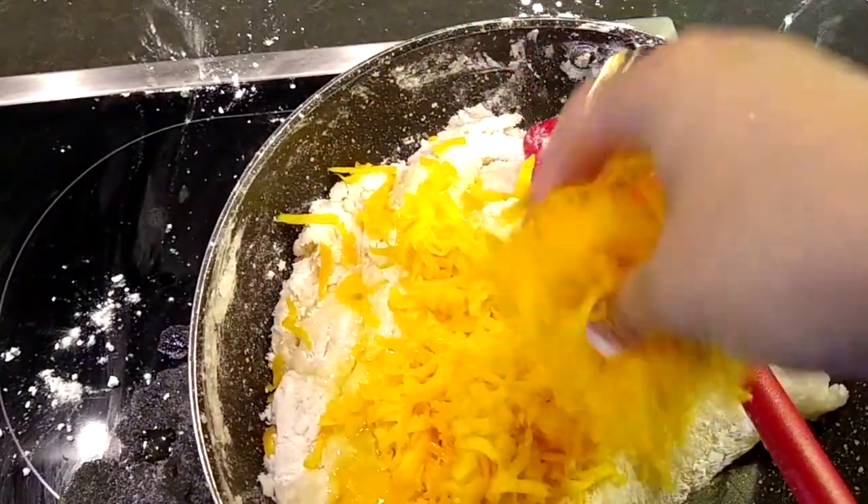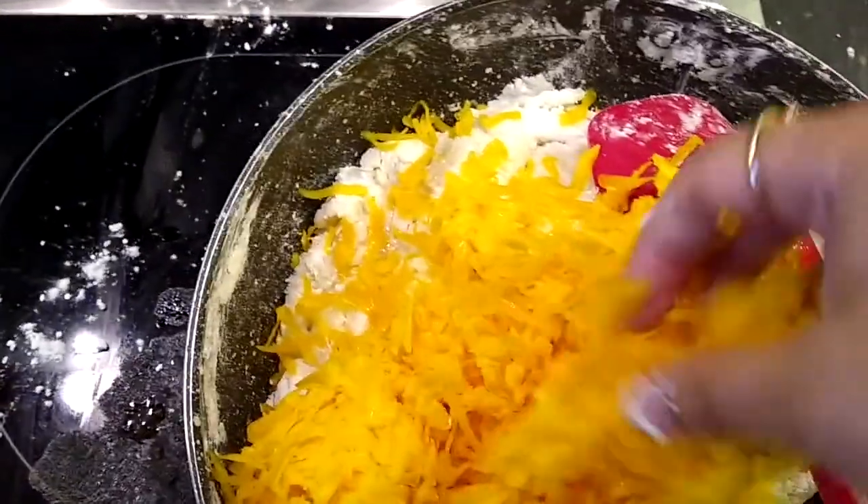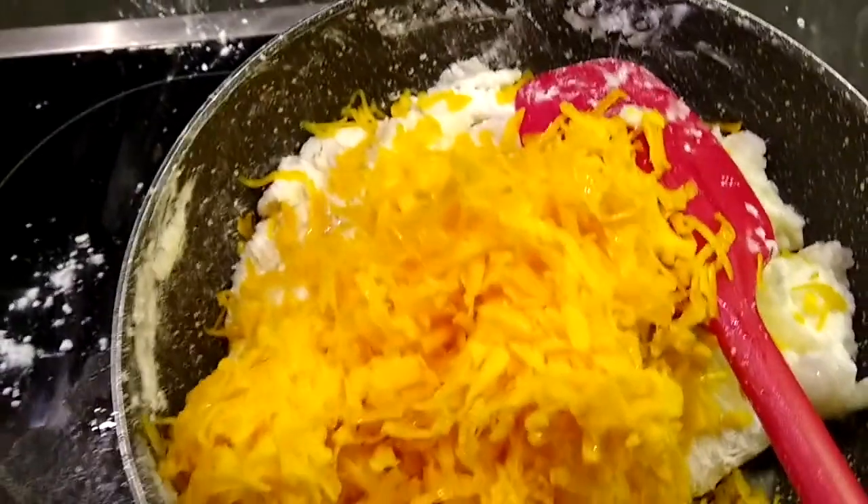If you feel you need any more liquid, you can feel free to add a little bit more milk — nothing else, just milk.